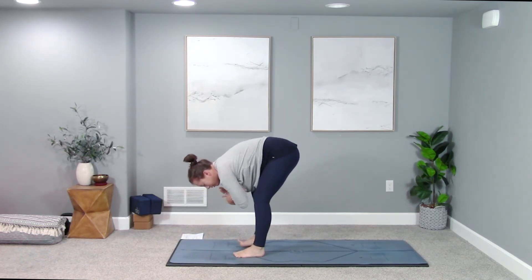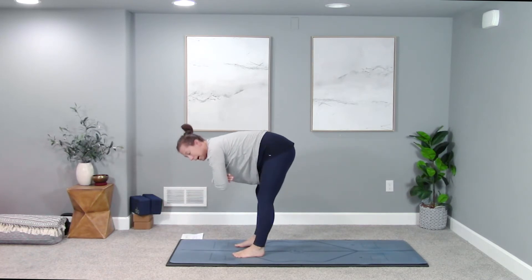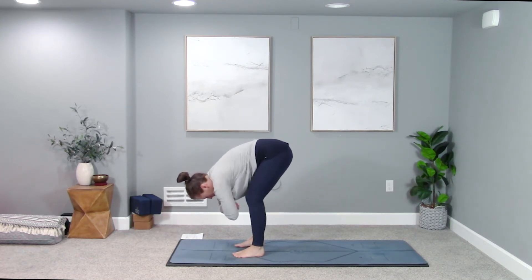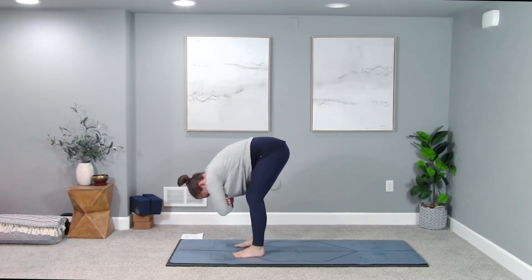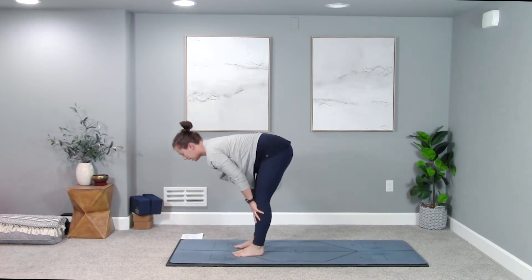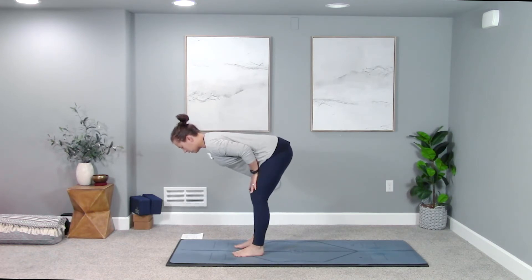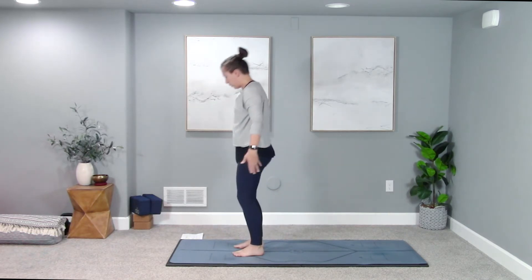Heel your feet a little wider apart, taking ragdoll — grab opposite elbows, let your head and neck go, bend your knees a little or a lot. If you're rounding into your back, bend your knees a lot so your chest can rest on your thighs, releasing your low back and hamstrings. Release hands down to the earth, heel feet back underneath your hips. Take a halfway lift inhale — hands to shins, thighs, or the ground. Send your tailbone back, crown of head forward, roll shoulders onto your back body. Exhale fold, then root to rise — press all the way up to stand, arms reach up. Exhale, palms to heart center.